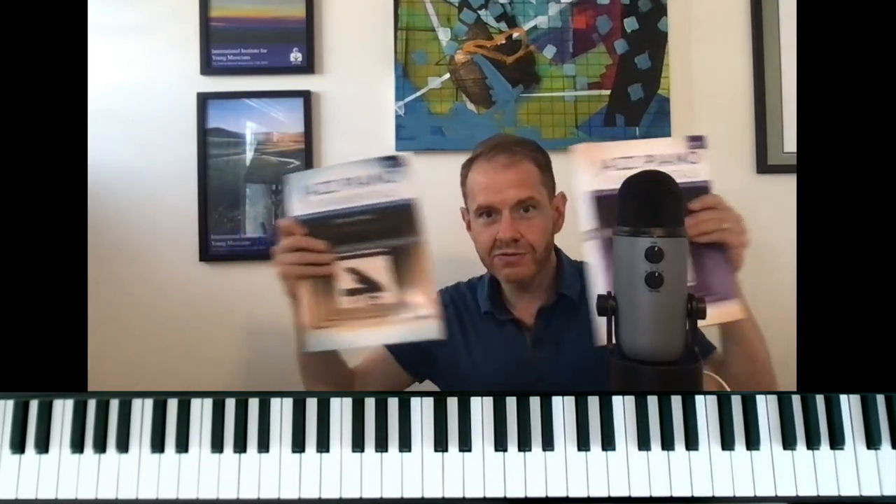Hi everybody, this is Jeremy Siskin. I'm the author of the books Playing Solo Jazz Piano as well as the Jazz Piano Fundamentals series, which are good to hide behind if you need something to hide. That's really what I recommend buying them for.